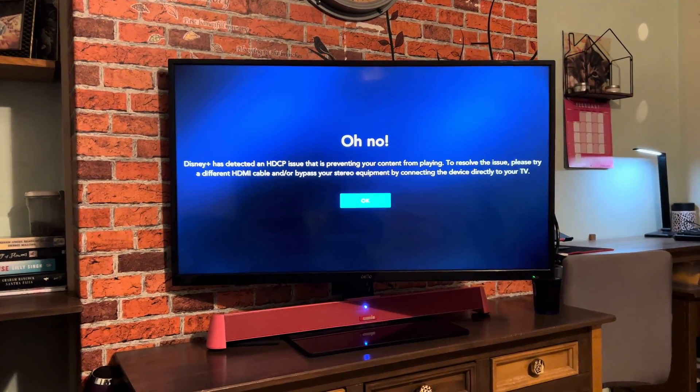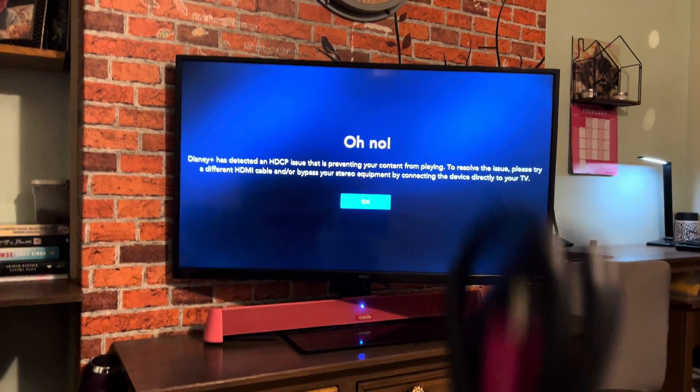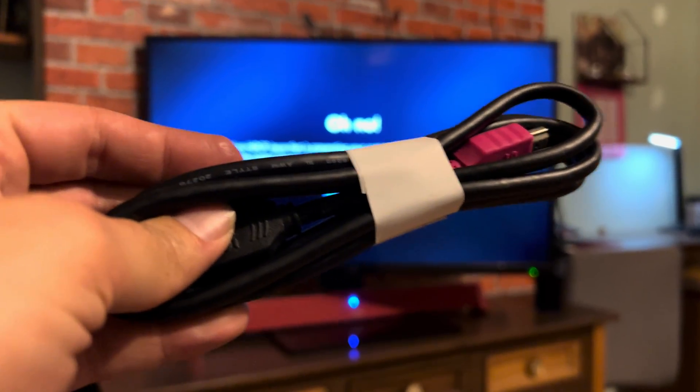Okay. So I've changed the cable. Oh, what do you know? I've got a cable right here. Let's just try this one — it's HDCP 2.0.